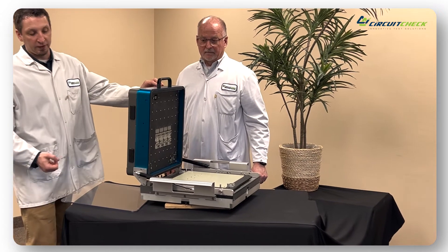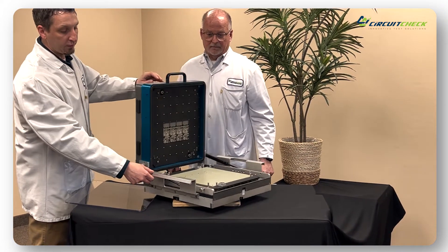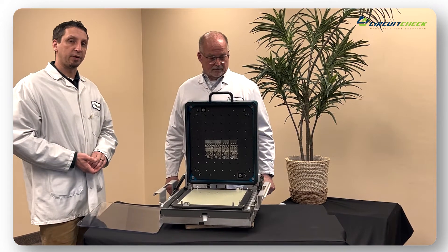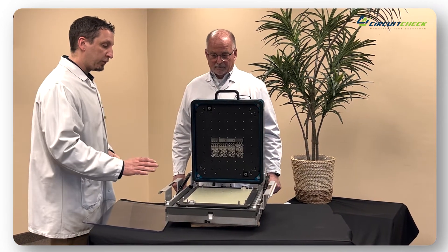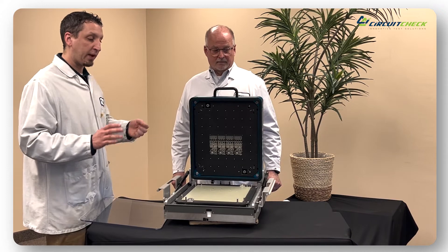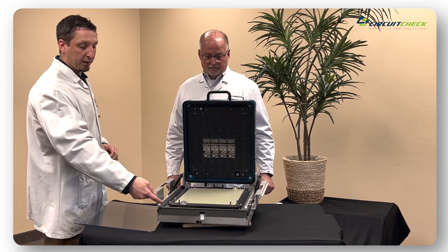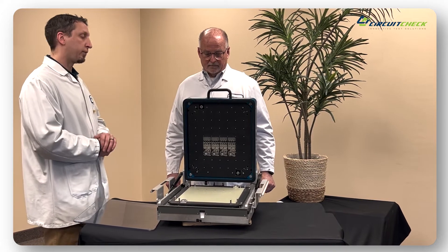And as you can see inside the fixture, as Neil mentioned earlier, we really reduced the complexity within the wear items by introducing a common stripper plate configuration.